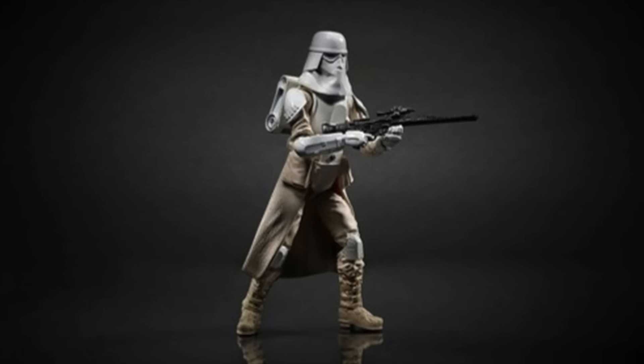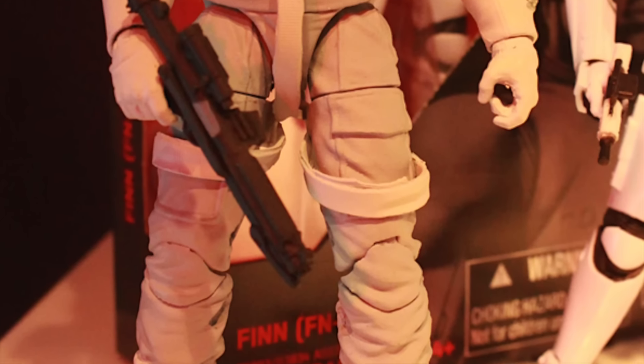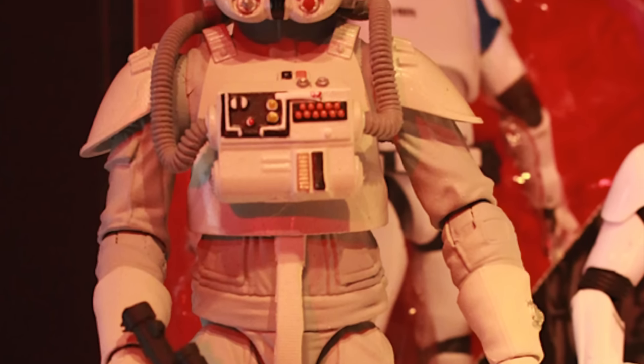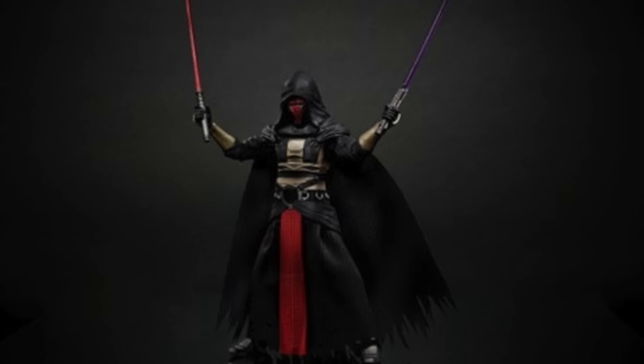We get a Snowtrooper rebuild — our next troop-building one, based on Empire Strikes Back. And also from Empire Strikes Back, we get the AT-AT driver. We've got TIE Fighter pilots, so I don't know if we'll get a Black Series AT-AT, but it'd be really awesome. And with the fan's choice, Darth Revan, looking amazing. I really can't wait to get this one. I've been wanting a 6-inch Revan for a long time.